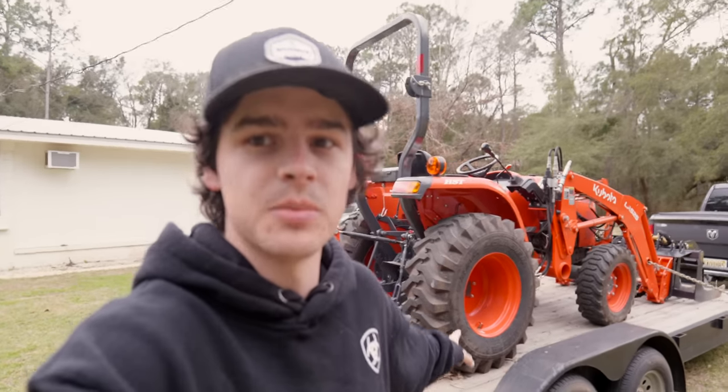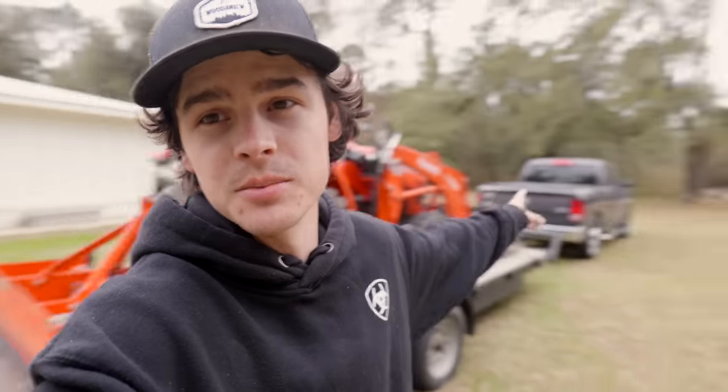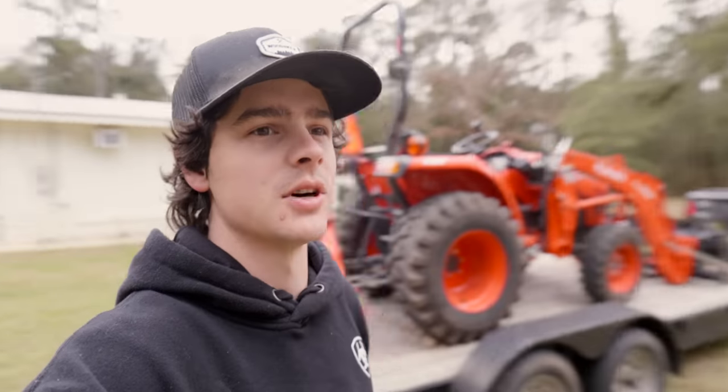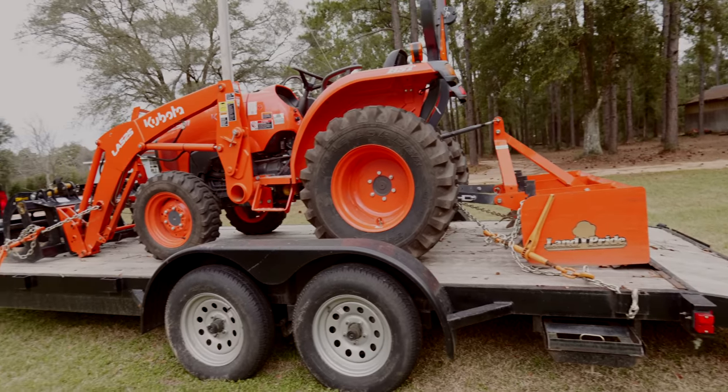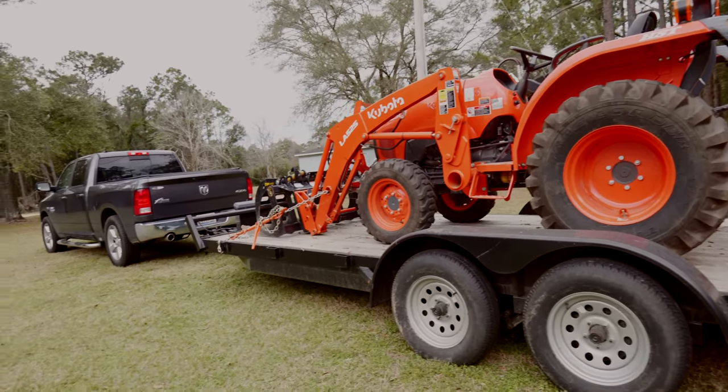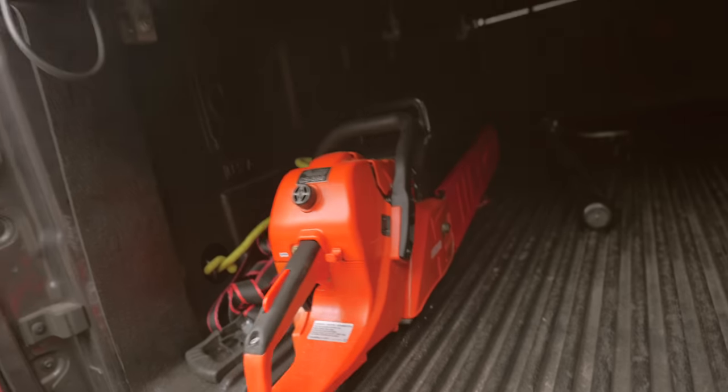I got the tractor loaded up on the 20-foot trailer and it's actually hooked up to the new Ram truck, which a lot of you have noticed in the background. I've only towed this tractor one time with this truck and I can tell you it tows so much better than that old Ford did. The trailer brakes work a lot better, it's more equipped and definitely more capable. Got everything loaded up — chainsaws and everything.